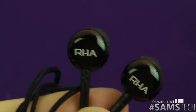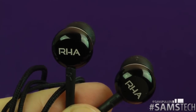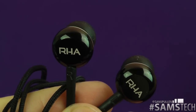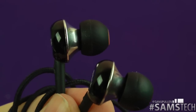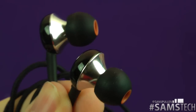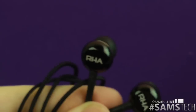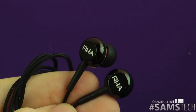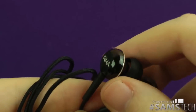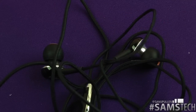I was lucky enough to have these just before the UK launch, so I've been testing them before they officially launched. They are available in Apple stores and Apple online. Would I recommend them? Definitely — go check them out. If you've got any questions, hit me up in the comments below, follow me on Twitter at Sam J Pullum, and thanks for watching — I'll see you in a future video. Cheers everyone!